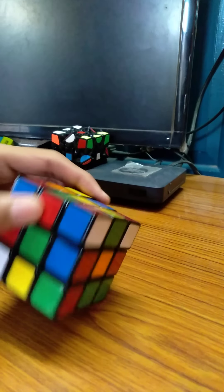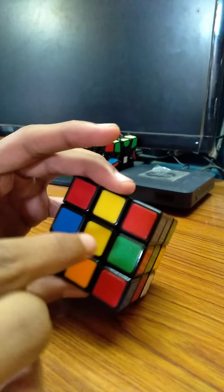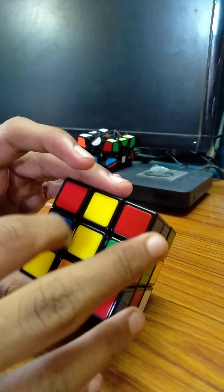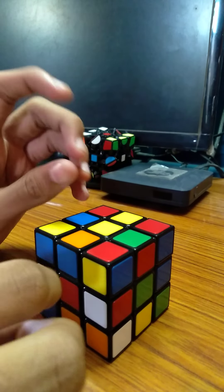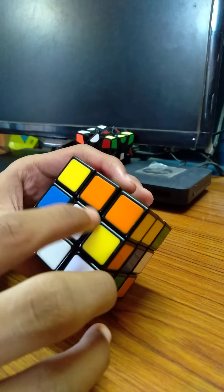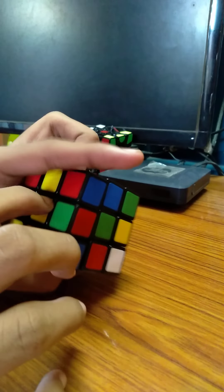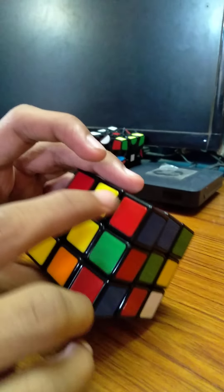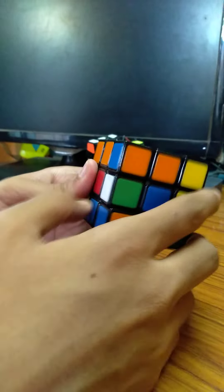Let us start solving. In my first video on this channel I started with the yellow centerpiece, but in this video we will not take that. We will make an advanced cross. We will take the white centerpiece rather than the yellow centerpiece. So we will ignore the yellow centerpiece and take the white centerpiece as the beginning step for making the cross.